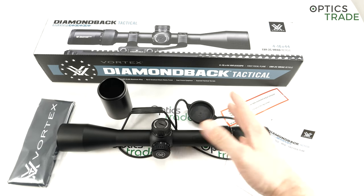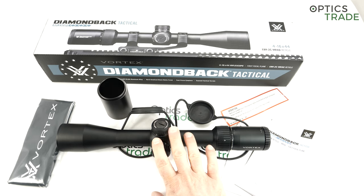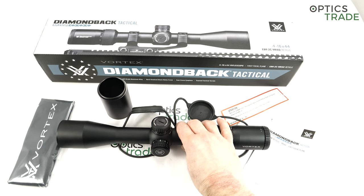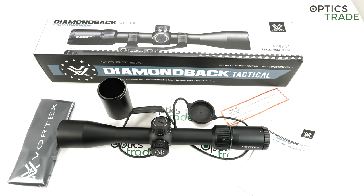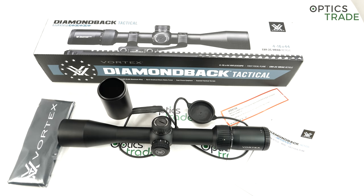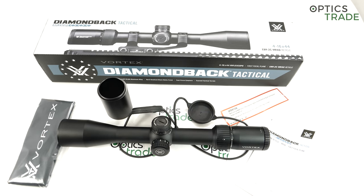In short, the scope is really modern and light, with an FFP MIL-MIL configuration. You can also buy it in MOA configuration for the American market, though those are not as popular in the EU where we mostly use mils. It's rated for any caliber, so you could use it on a 300 Win Mag. It's filled with nitrogen, 30 centimeters long, 30mm tube.